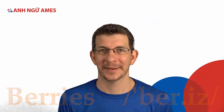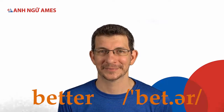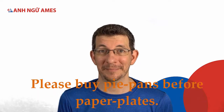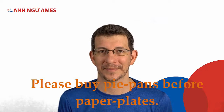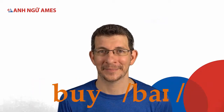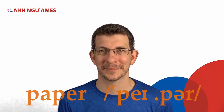Perry, berry, peanut butter, better. Please buy pie pans before paper plates. Please buy pie pans before paper plates.